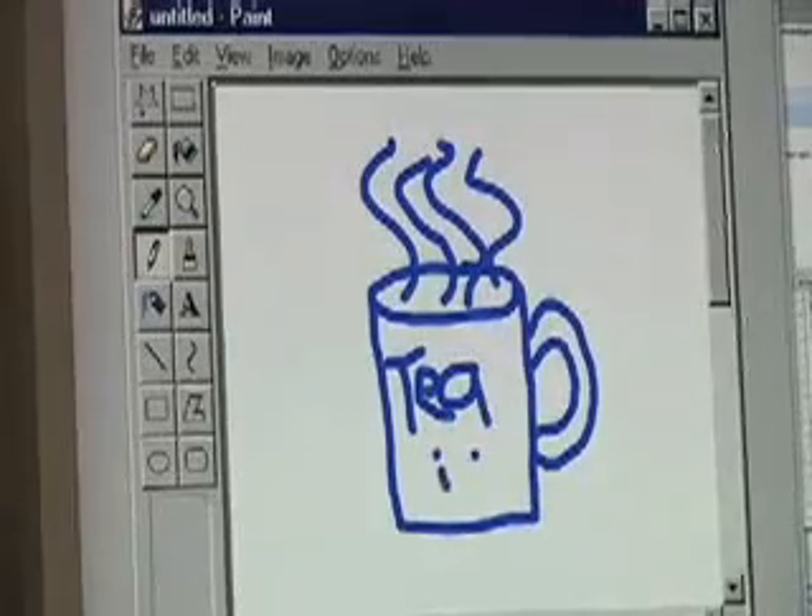We found that before, to create the spray paint look, people were literally going in and creating several little dots manually. And so one of the first things we did in one of our early design meetings was create a tool called the spray paint can. It sprays about ten or so dots with one click, and it looks just like spray paint.